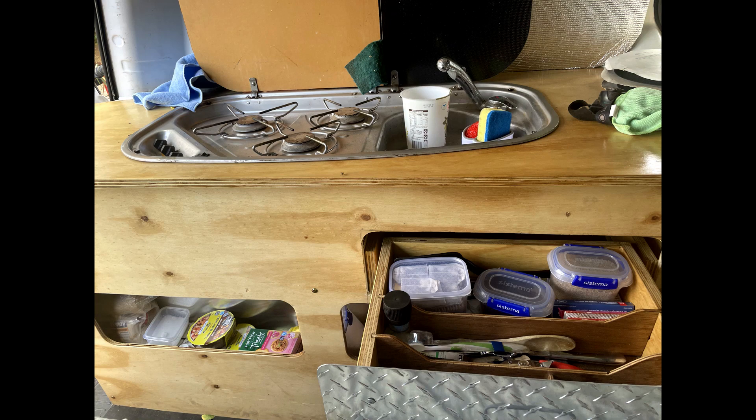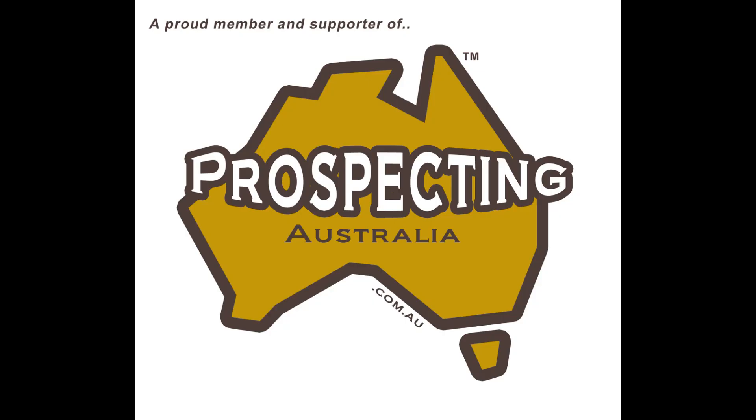I don't know how you tidy people manage because mine even looks a mess before I leave home. Thanks for watching. I'll see you on the next one.